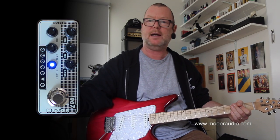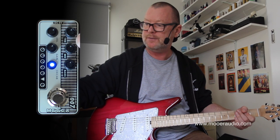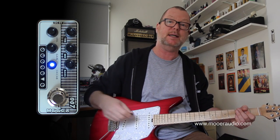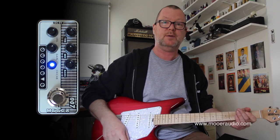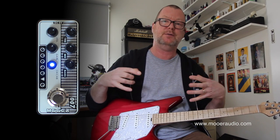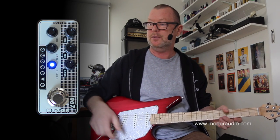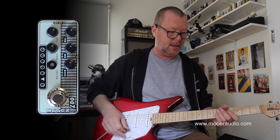Blue indicates our clean channel. There are two channels on all of these, and you've got three tone controls: bass, middle, and treble. When it's flashing, it tells me that the cab sim is on, and I'm going to leave it on because I'm running directly to the desk. But if you wanted to use just the preamp section of it into a guitar amp or whatever, you can do that. I'm using it in the way that you would use it straight to the board or straight to a sound card.